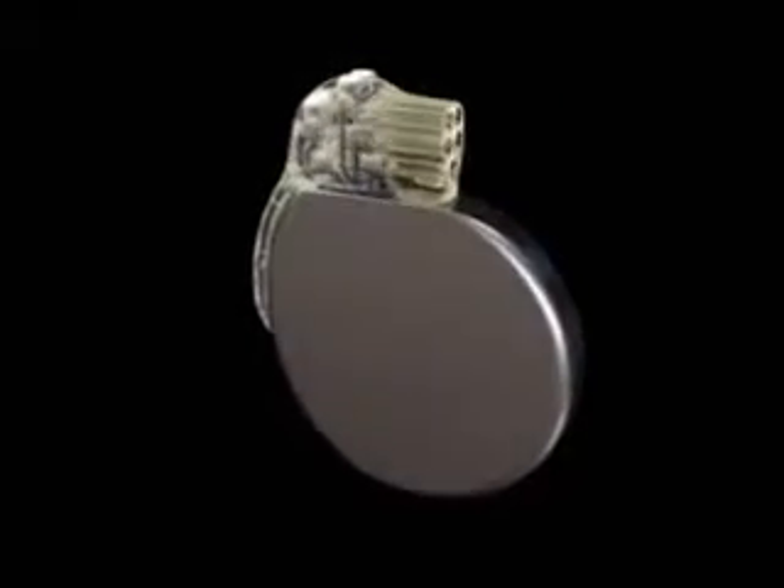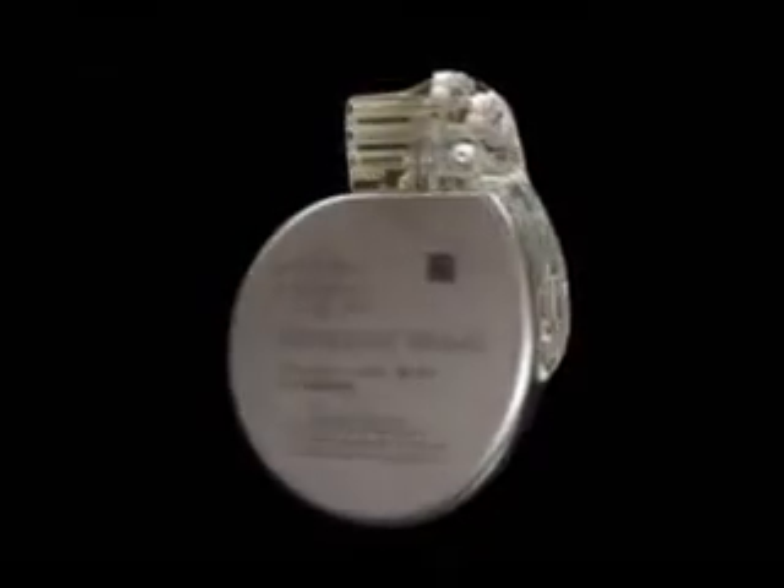Pictured here is a cardiac resynchronization device that is implanted in the chest of a patient with heart failure. The device is about the size of a cookie and generates electrical impulses that synchronize the heartbeat.